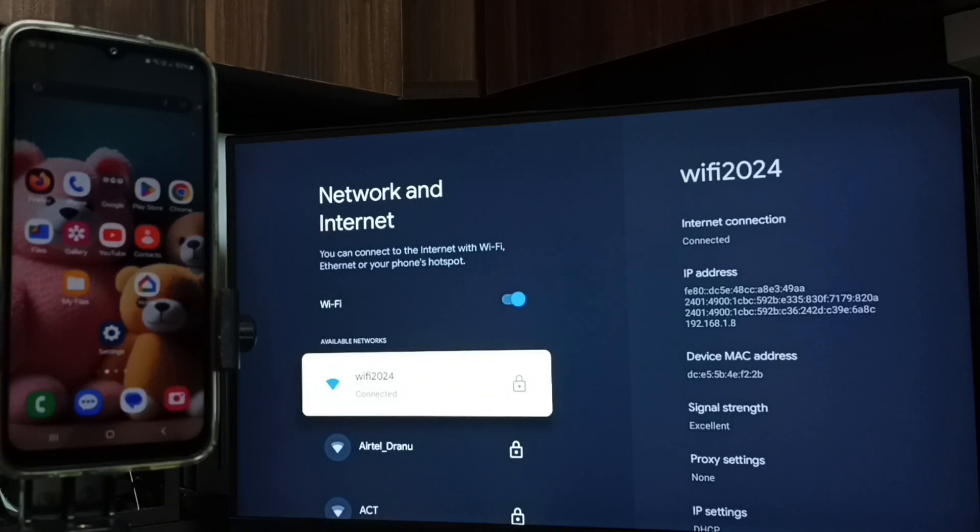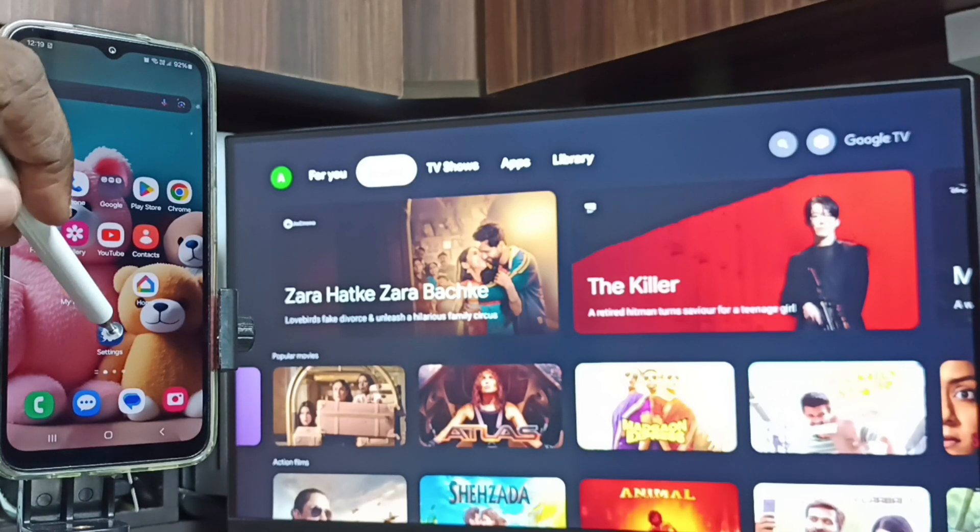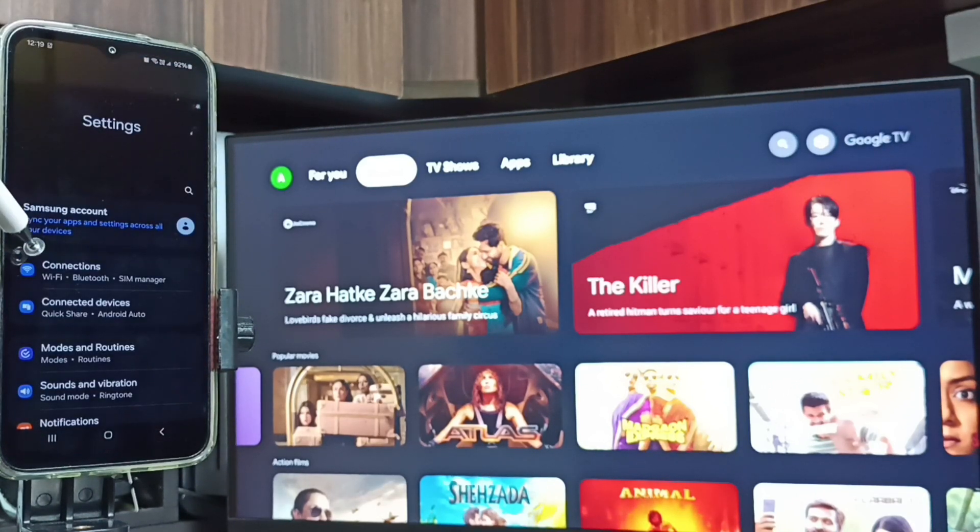First, we have to connect the TV to a Wi-Fi router or mobile hotspot — that is Step 1. Now let's go to Step 2. In the mobile phone, open Settings and tap on the Settings app icon, then go to Connections.